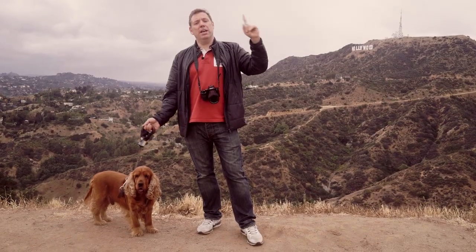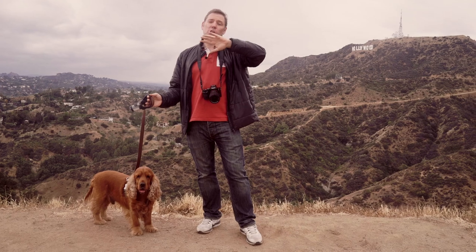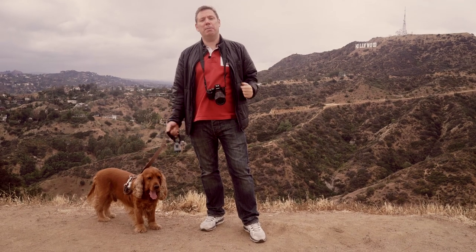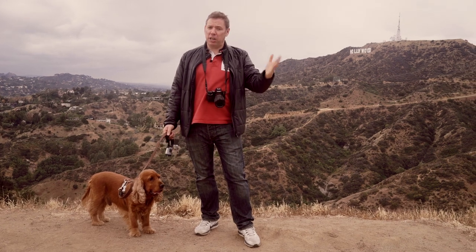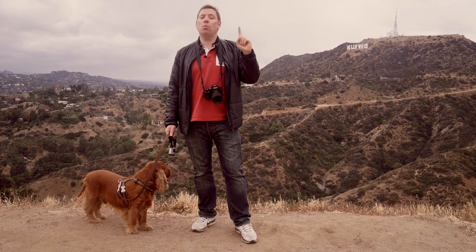Bonjour Mesdames et Messieurs. In this episode we're going to take some daylight photos of the downtown area from Griffith Park in Los Angeles. Bonjour Mesdames and Messieurs, my name is Serge Raméli. I am a French photographer living in Los Angeles and Paris and I make one tutorial per week.